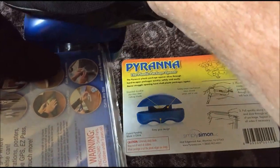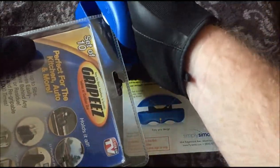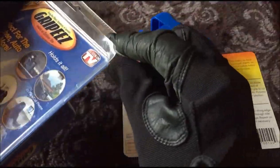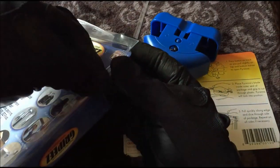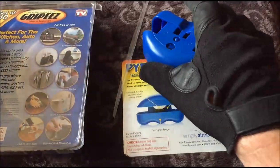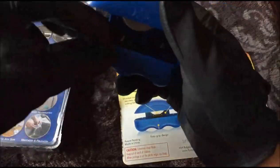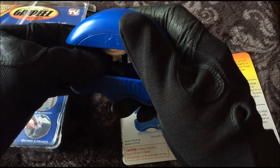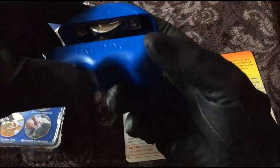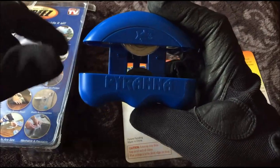Let's see if we can cut a corner with it — not so much. It'll really only do straight cuts. Squeeze it, pull — yeah, it works as far as that goes. It might be a little safer than cutting yourself with a pocket knife, but I would not let kids use it. It does make it a little bit easier. There's not really any great amount of force required, and all in all I'd say yeah, it does work.